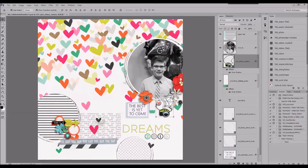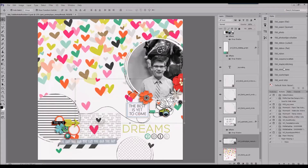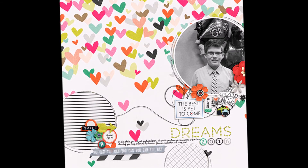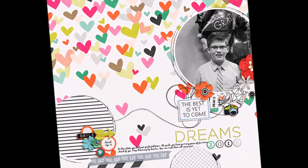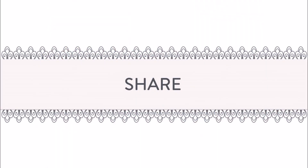So here I am, just finishing up the last few elements. I will do my journaling and custom shadows off camera, and that's going to be it for this slow scrap. It's great to do these when you need some inspiration. If you liked the video, please give me a thumbs up and consider being a subscriber — I'd love to have you. Thanks for watching, I'll see you next time.